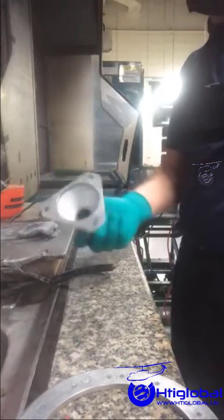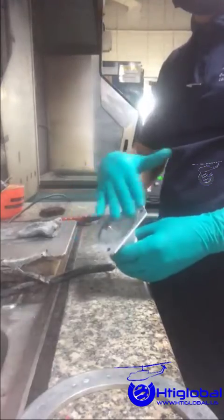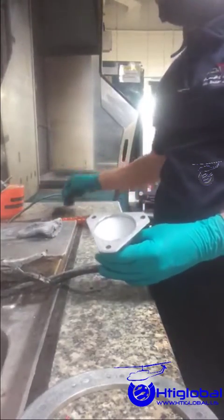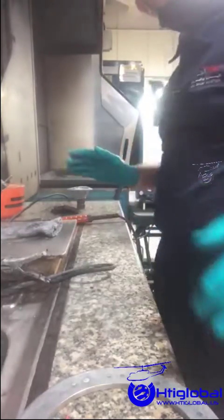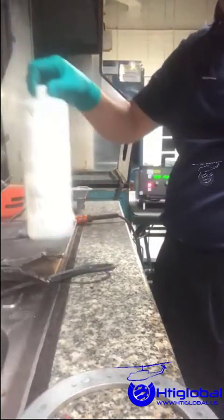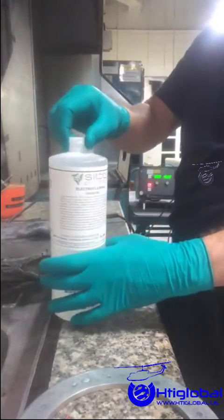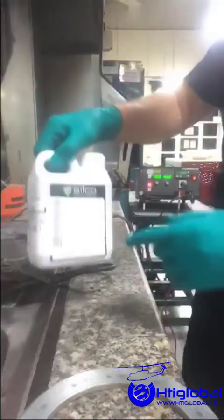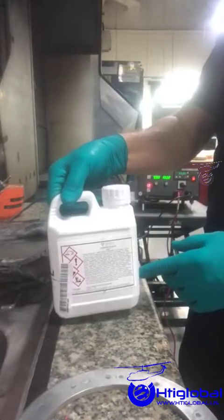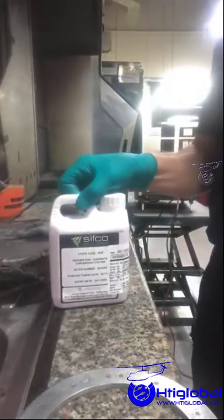In this video we will be focusing on this Bell 412 tail rotor drive shaft adapter. As you can see, we have already cleaned the area with Scotch-Brite. We will be needing three products to do this plating: the first is an electro cleaning solution, in this case the 1010410 made by Cifco, which is the only brand authorized by Bell Helicopters. The second is the nickel solution, and the third is the cadmium, which completes the whole process. As a final step, we will be applying the chromic conversion.